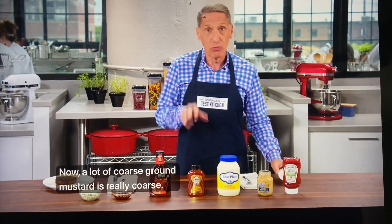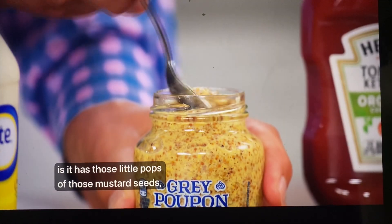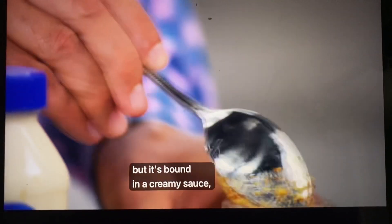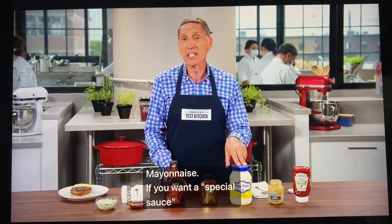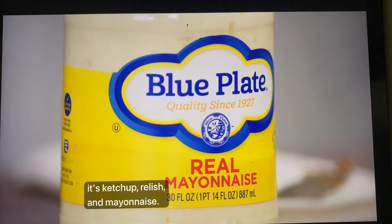A lot of coarse ground mustard is really coarse. What I love about the Grey Poupon, which is the Test Kitchen winner, is it has those little pops of mustard seeds but it's bound in a creamy sauce, so it will stick to the patty. For mayonnaise — if you want a special sauce like you get in a fast food restaurant, it's ketchup, relish, and mayonnaise. Blue Plate, available in the south, is our number one choice, and Hellman's is number two.